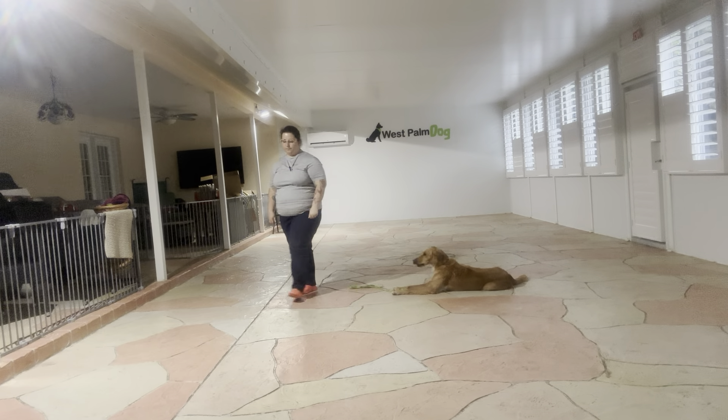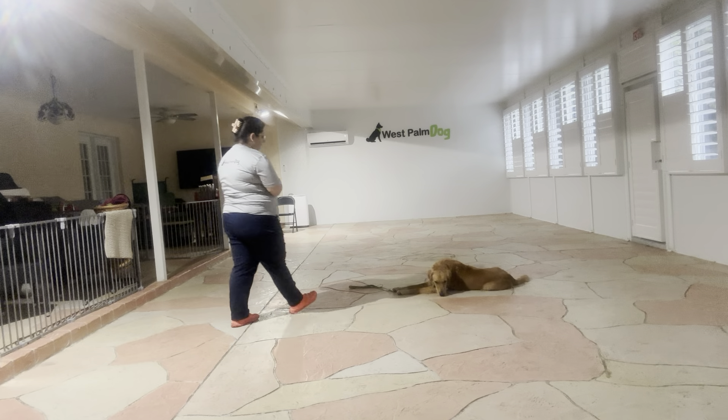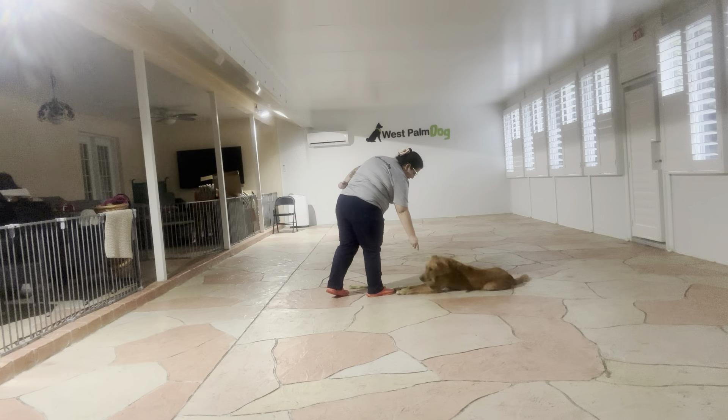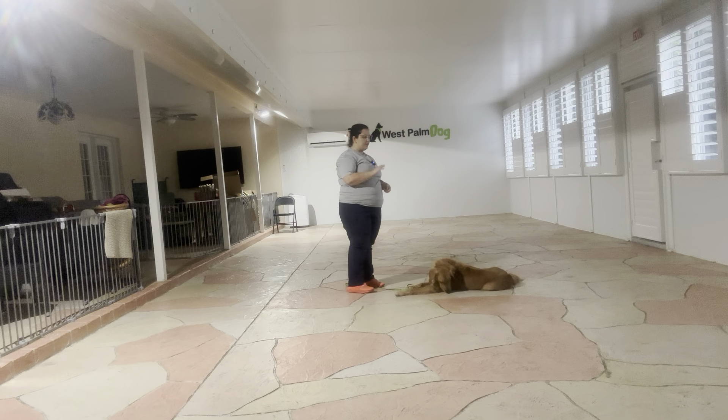We're going to do that one more time. Yes. I tap on the head to release — okay. And that was a really nice job from Kiko. You can see she did a great job staying down.